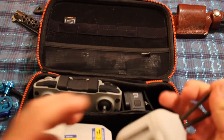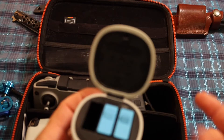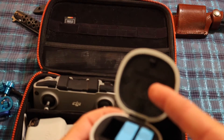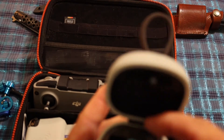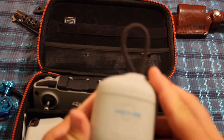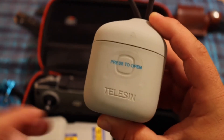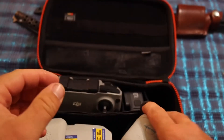This is my GoPro battery charger — it holds three batteries and you can put a micro SD card right there. This is a Tilson, and that fits right there.